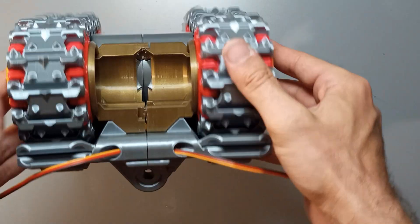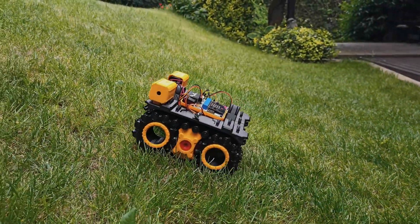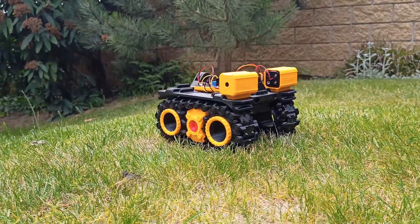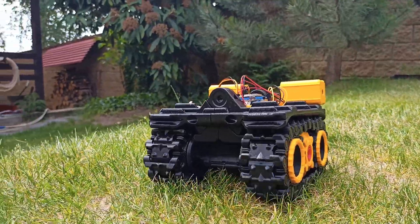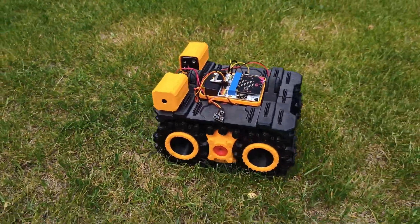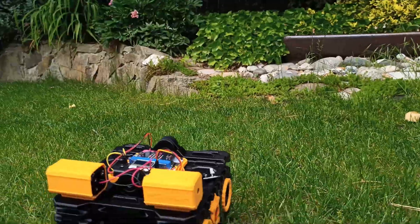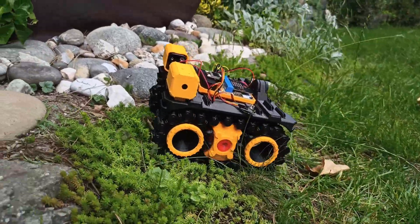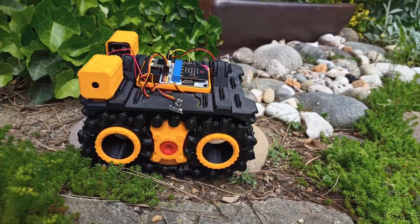And there you have it. Now we have a fully assembled platform with motors, all set and ready to be connected to a controller of your choice. In the next video, I'll demonstrate how to use a fantastic little board called the BBC MicroBit. However, you're not limited to just that. You can also use other popular options like ESP32, Arduino, Raspberry Pi, or even a regular RC controller. The possibilities are endless, so choose the controller that best suits your needs and get ready for some exciting robotics action.